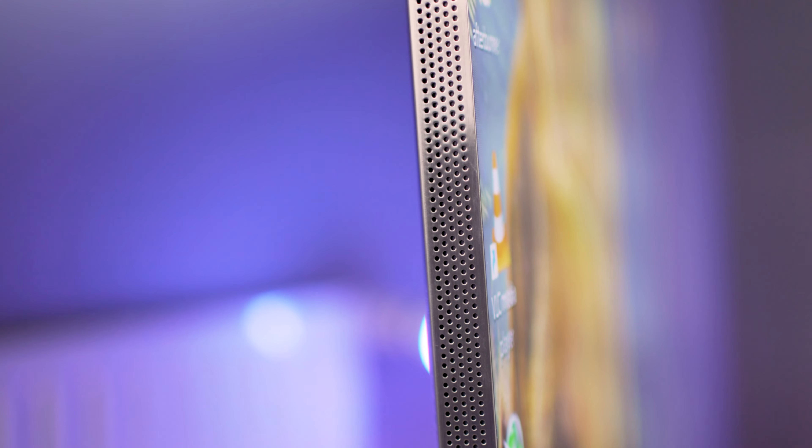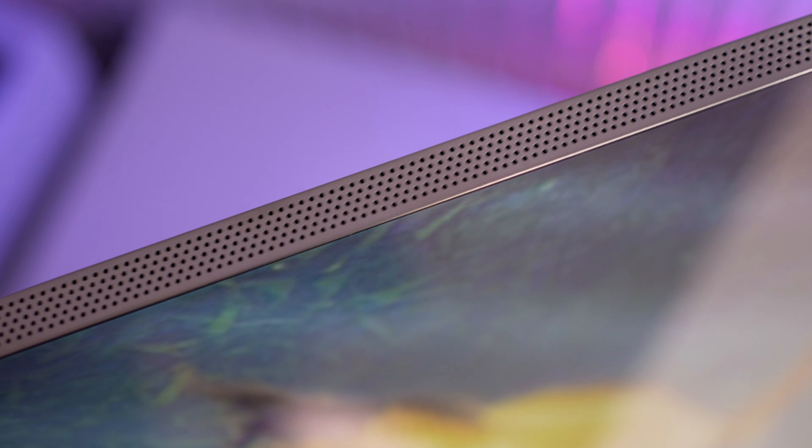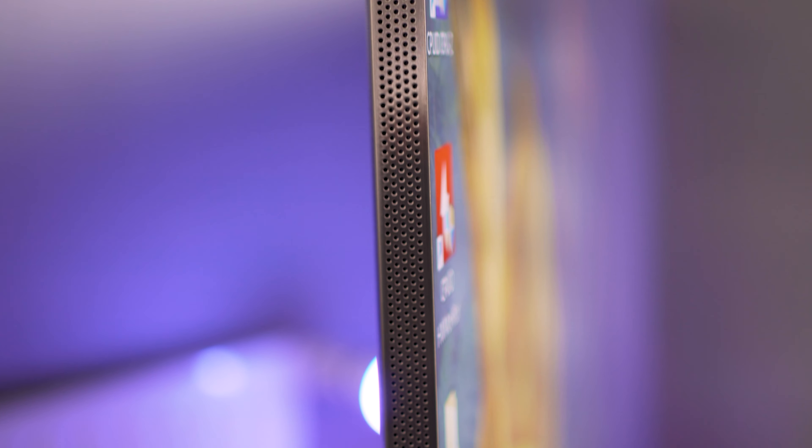The edge of the Samsung Q900TS is colored silver and is actually perforated for the speaker system. Samsung have implemented their Object Tracking Sound Plus, or OTS+, using eight separate speakers around its four edges. The TV detects what's happening on screen and matches the sound direction of those objects — so if a helicopter is flying around the top right of the panel, the majority of the audio will come from that corner. It's very immersive and one of the best sounds I've heard from a flat screen TV. That said, a soundbar will still give you deeper bass and clearer front power.